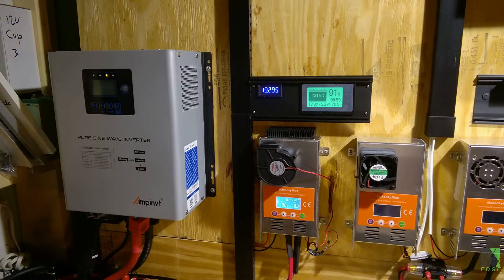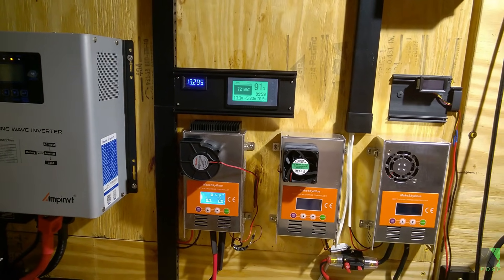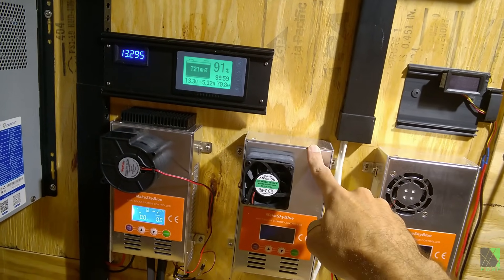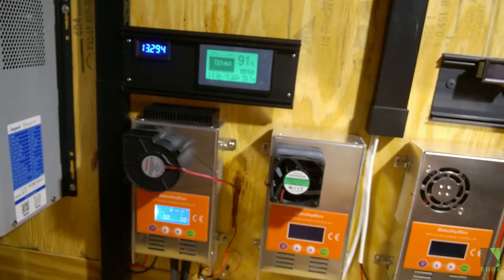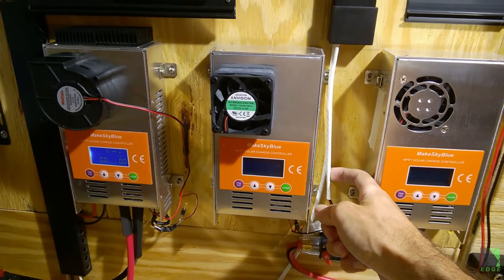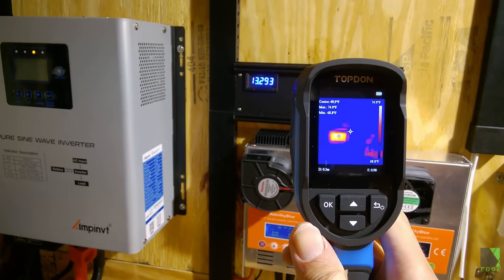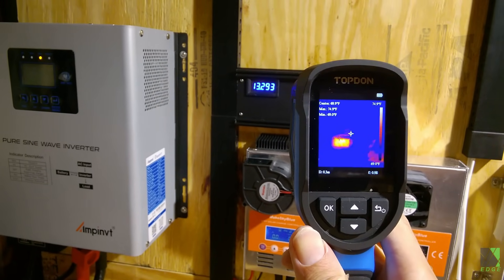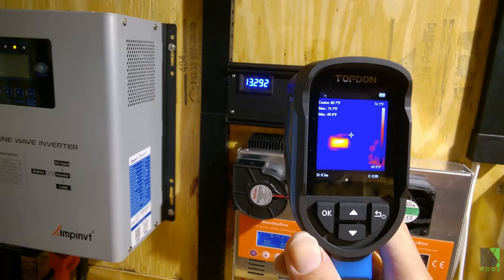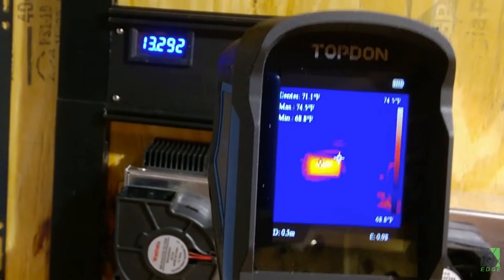Thermal emissivity — what this means is that different materials will emit heat in a different way, so it's important to keep that in mind. For example, this black plastic here is going to emit heat differently than this shiny polished aluminum metal. This screen here is probably not going to give an accurate readout either. These white plastic cables might read a little different than reality. This blue LED voltage display is reading as pretty hot but in reality it isn't — it's just because of the blue LEDs and the way they interact with the IR camera. That doesn't mean the information you get is useless; it's just one of the pitfalls you have to pay attention to.